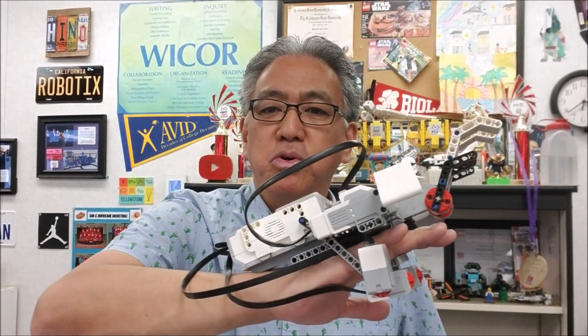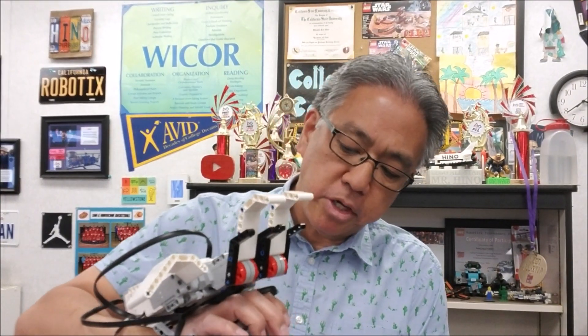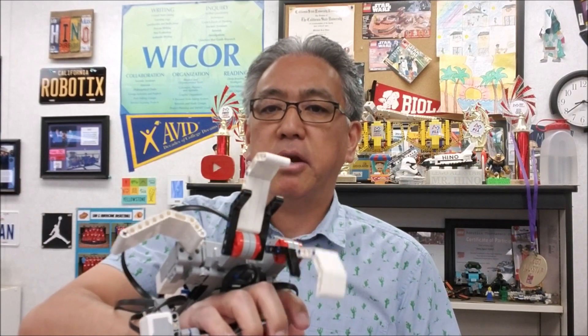Today I have the Lego EV3 robot hand or arm, whatever you guys want to call this. But this is so cool. It has three fingers on it. I have to make sure I don't break this thing. But what you do is you just press these buttons with your fingers and we just programmed this thing to open and release. It's a really cool project that's another project in our Your Choice projects where the students get to kind of make up their own.